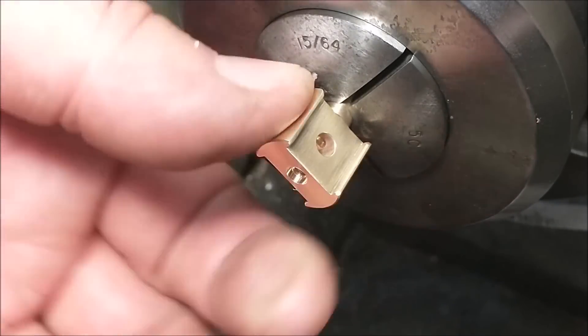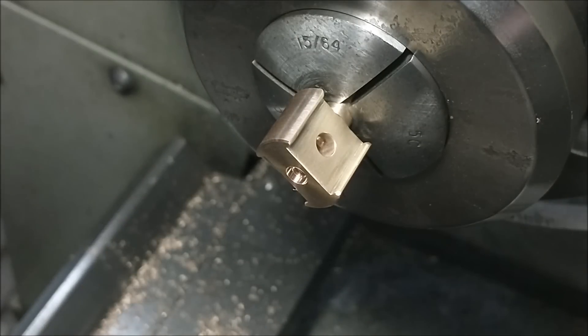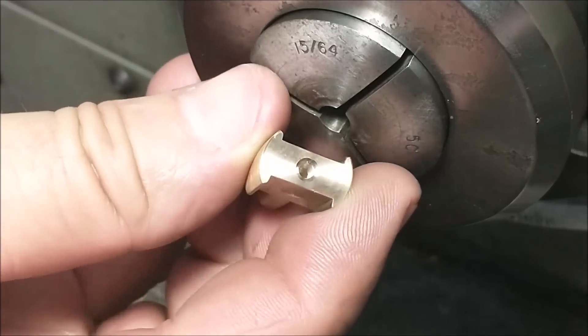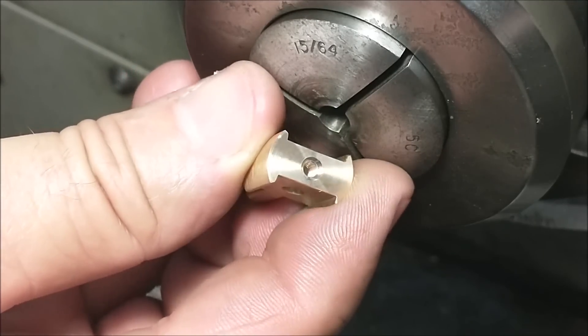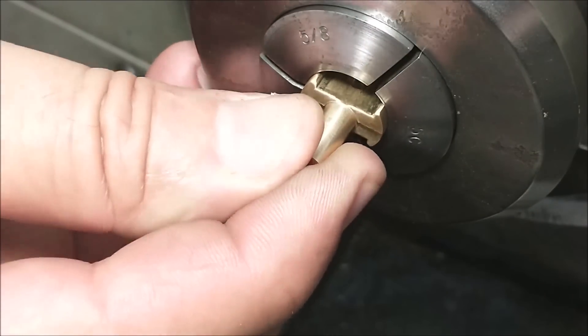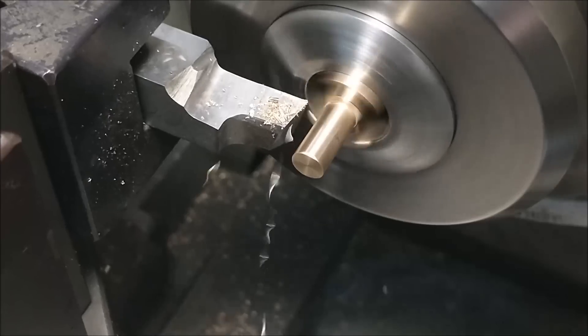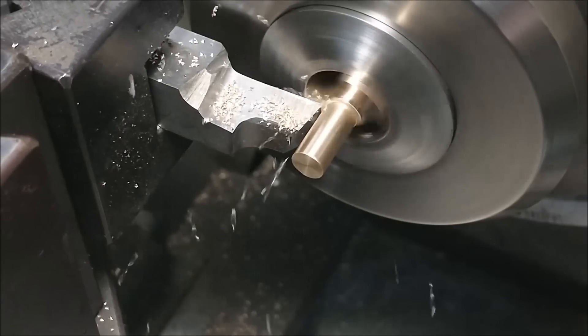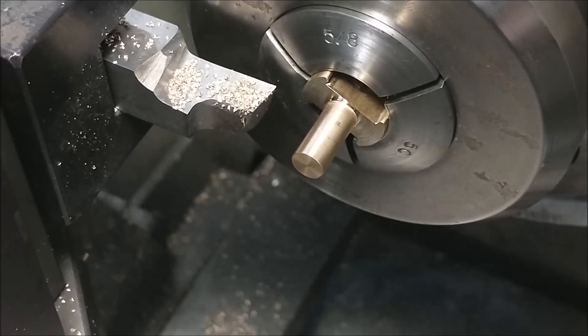All right, let's flip it around, remove the tab on the back side — parts finished. For this operation I will take an initial facing pass, remove the part from the machine, and measure it.